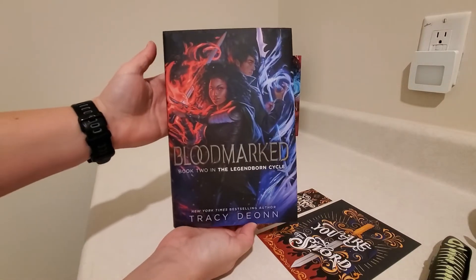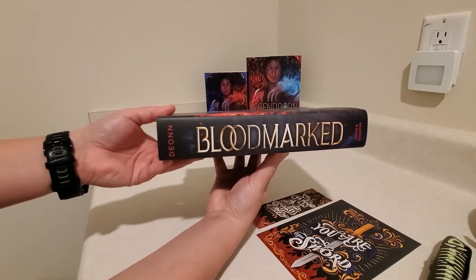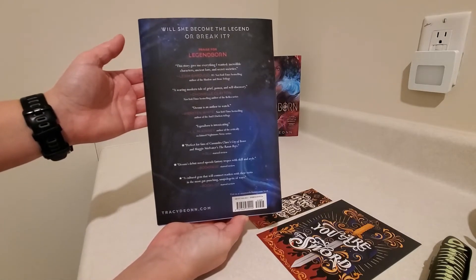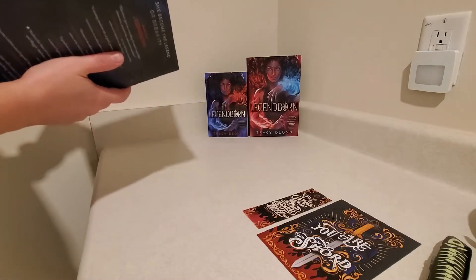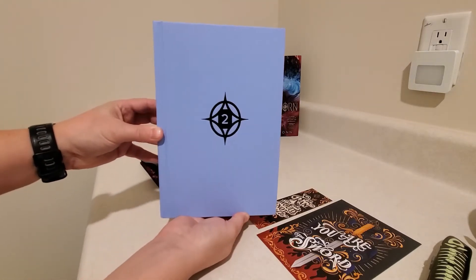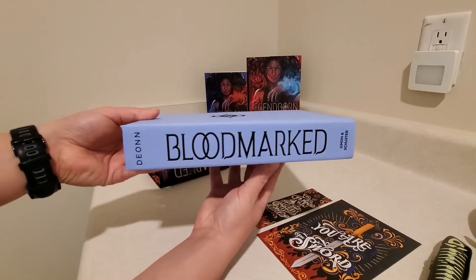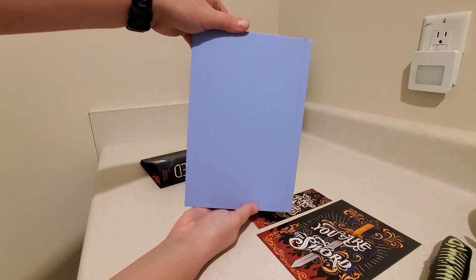So we have the front cover, spine, and the back. It looks like this one has a few more features than the Legendborn exclusive edition. It's a hardcover. This is like a very light blue — I think it looks a little purple on camera, but it's definitely blue. And the back is blank.